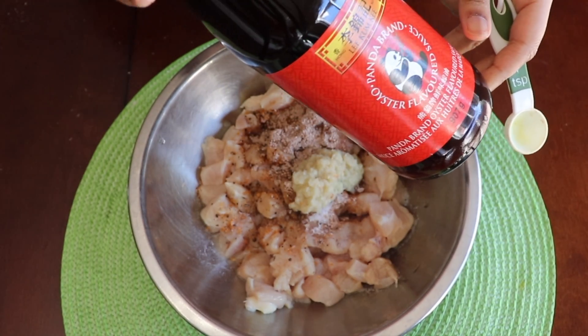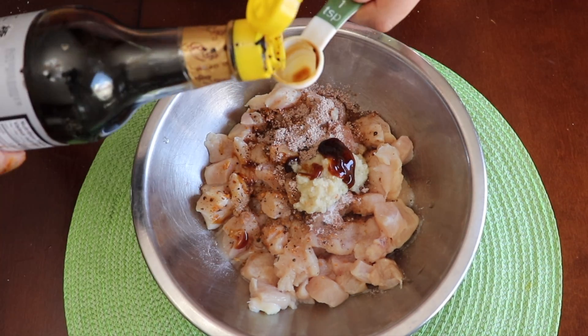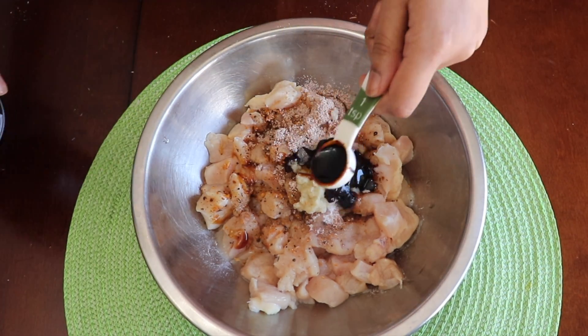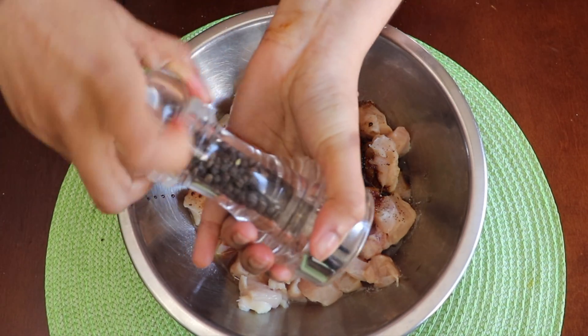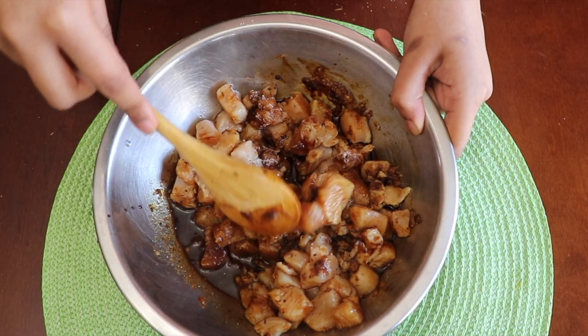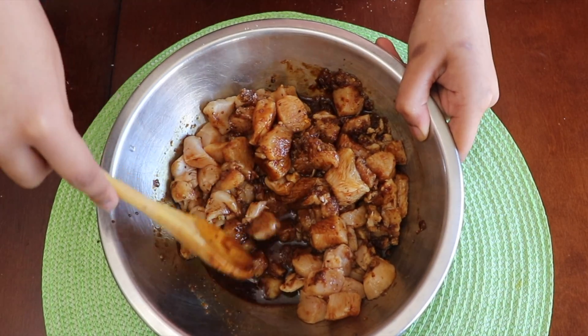Now I'm going to add my wet ingredients, going in with one teaspoon of oyster sauce, one teaspoon of dark soy sauce, and one teaspoon of sweet soy sauce. I'm now going to go in with some black pepper and give all of those seasonings and sauces a good stir so they can marinate into the chicken to give a nice flavor.